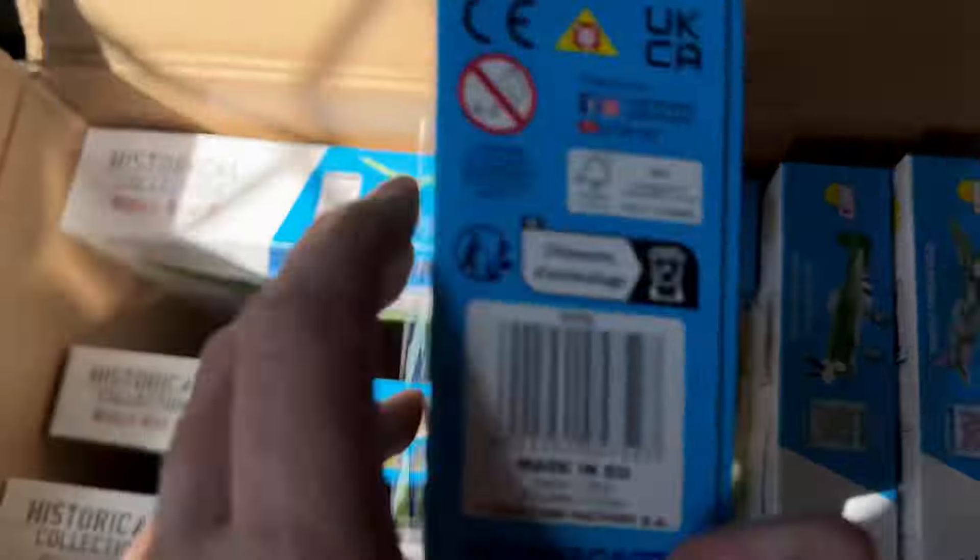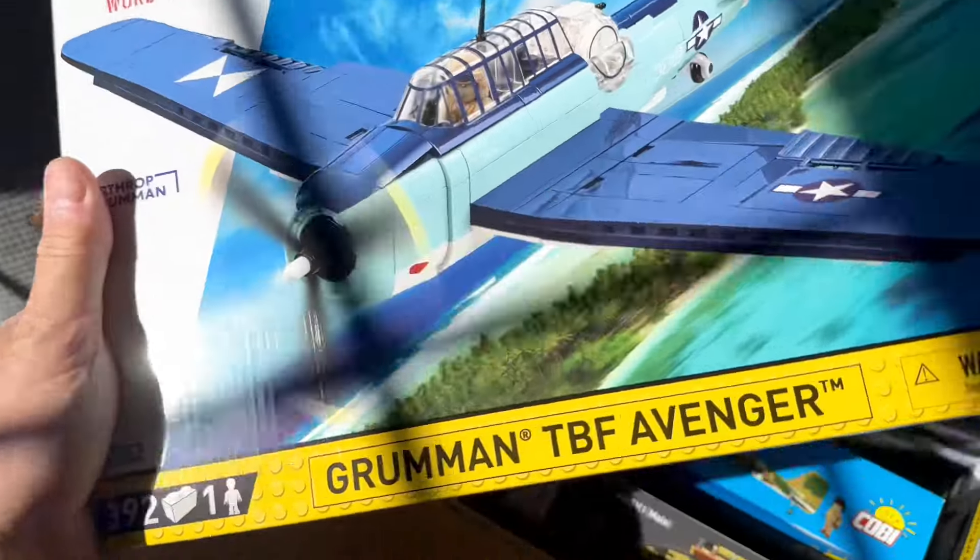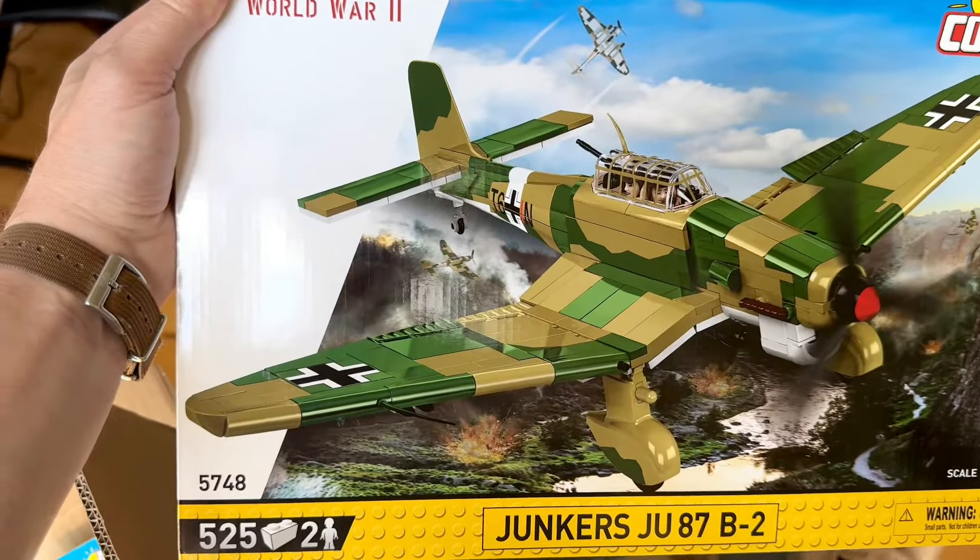Oh look, a 1-48 Avenger — look at that, it's beautiful. And a 1-32 Junkers Stuka.